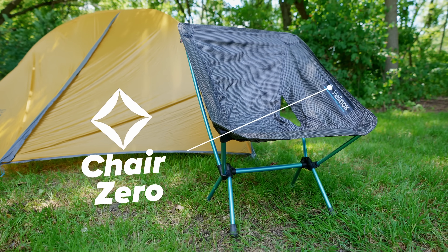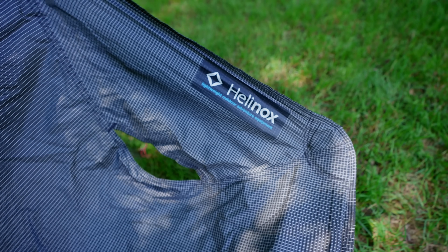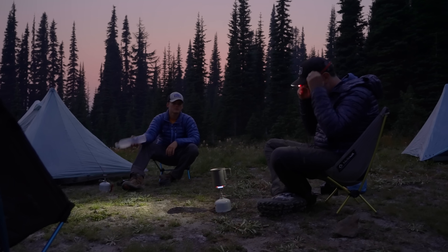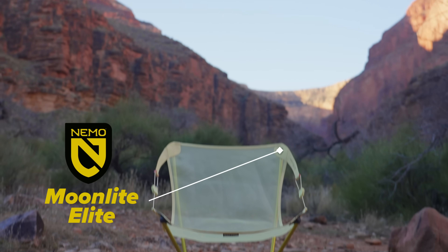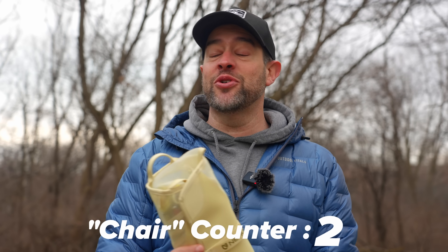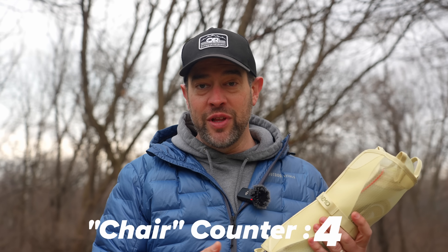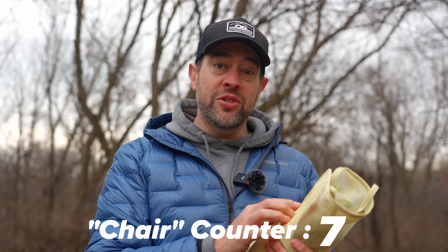We're not gonna get into a lot of the details on this particular chair — it's the Helinox Chair Zero. It's been out for a bajillion years. It's a fantastic chair. It's been my go-to chair only because nothing's come up that's better. Enter the Nemo Moonlite Elite. I don't know if they made this chair as a competitor to that chair, but I'm sure they looked at it, researched it, and decided what they were going to do differently to make you want this chair more than that one.